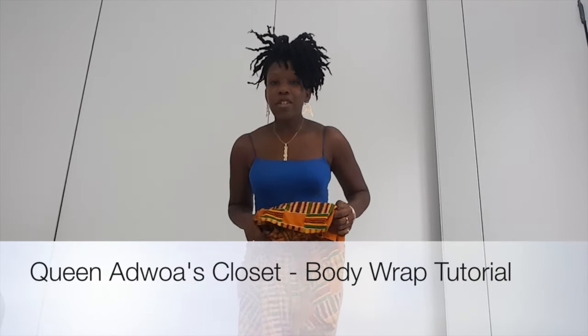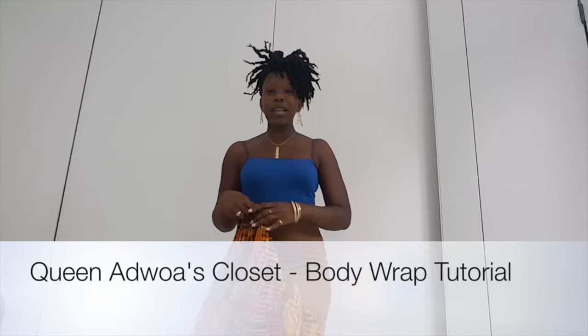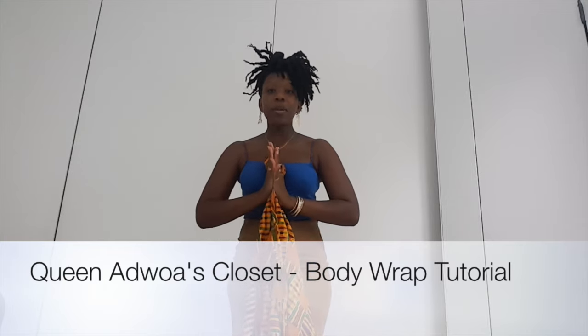Hey everyone, my name is Angela Barima. I'm the owner of Queen Ajoa's Closet. If you are following me on Instagram, my screen name is Ohaneba Sankofa Ajoa — it's very long and super African, by the way. I'll have it listed below in the blog post where I'll share this, with tags and different buttons so that it's easy for you to find me.